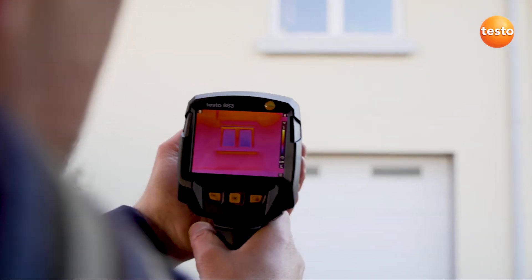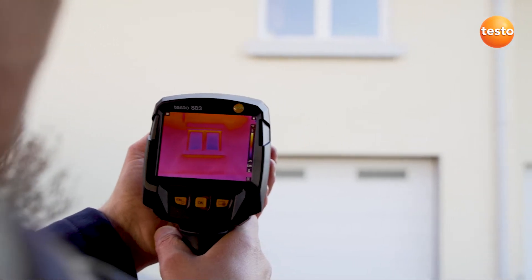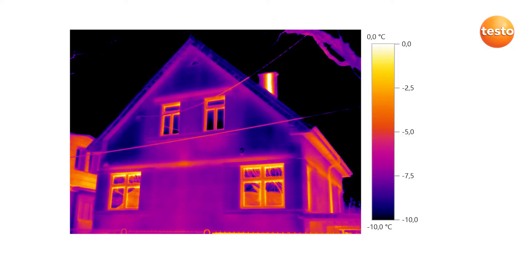In addition to this, the sensor resolution is crucial. It describes how many pixels can be presented in the thermal image. The Testo 883 has a thermal resolution of 320 by 240 pixels. With Testo's super-resolution technology, this even increases to 640 by 480 pixels.